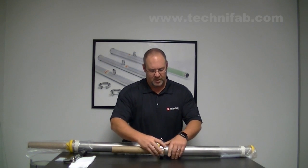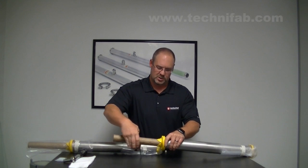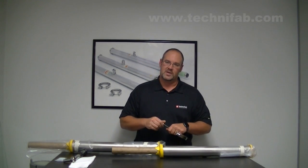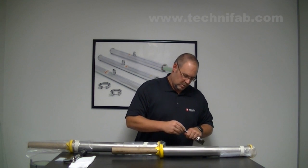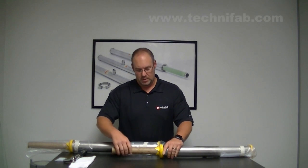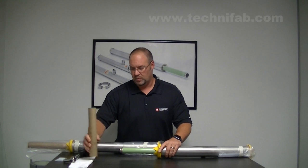Take that off, and typically when we're doing an assembly, we will just slide that bayonet back so it's over the top and we don't lose track of it. For this video, we're just going to set it off to the side and make sure that the nut is still with it. You'll also see we've got a bayonet protector here — slide this off, and do not discard this because you'll want to use this as you go through the process.